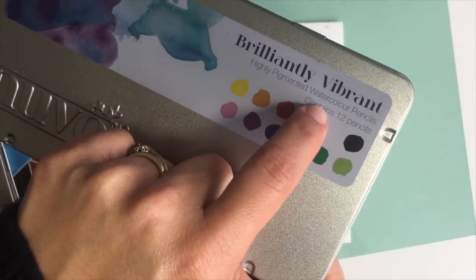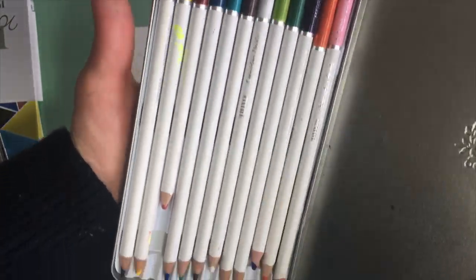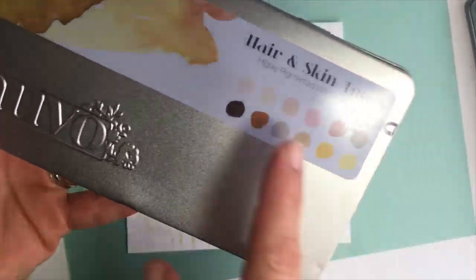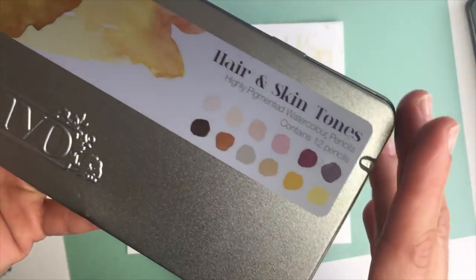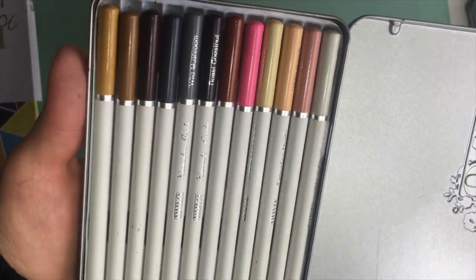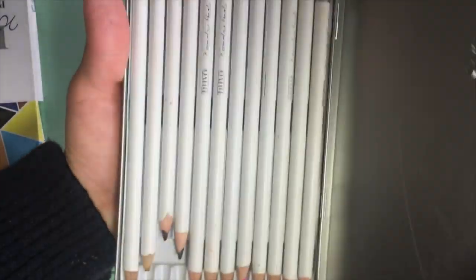I'll be using the Nuvo watercolor pencils by Tonic Studios — highly pigmented pencils that come in two tins of 12 colors each. One is called Brilliantly Vibrant and the other is Hair and Skin Tones. I'm going to be mixing colors from both boxes.